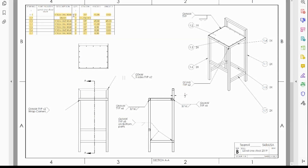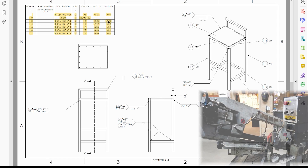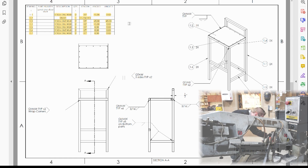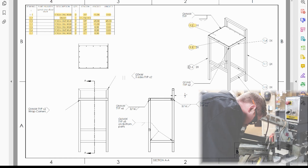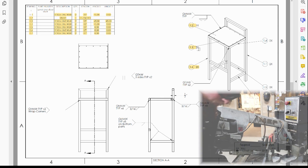In the bill of materials it gives you how many pieces, how long they are, and more importantly the angles. Some of these pieces have 45 degrees on one side, some have 45 degrees on both sides, and some are straight on both sides. Each of these pieces are labeled and have a corresponding number and label, and it also tells you how many pieces.